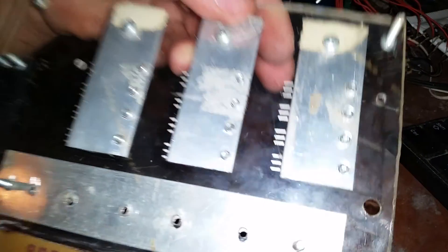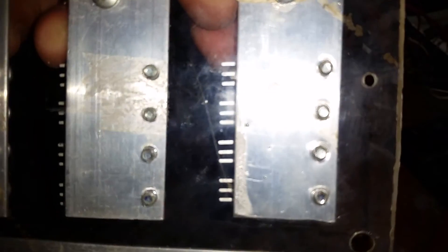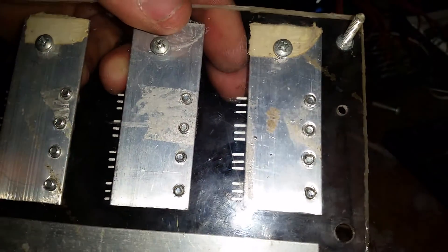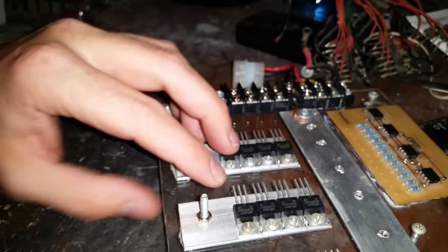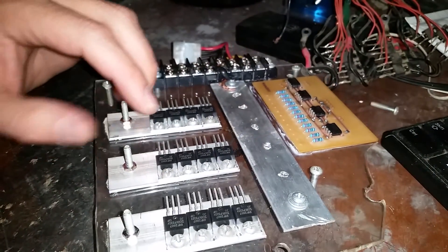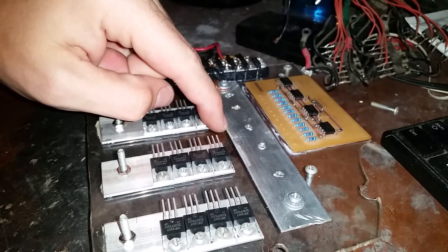Looking at it earlier, I was noticing there's actually some warpage right around there, but it's not too bad. You can kind of see it in the light, but it's not too bad. All I need to do now is just button it up, and then I'll have another video showing the speed controlled alternator motor.